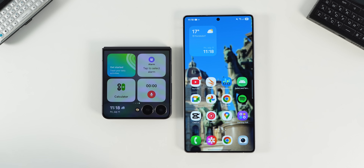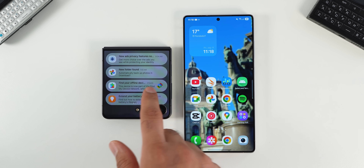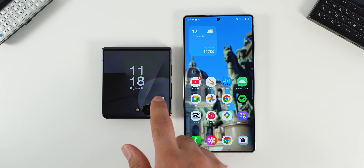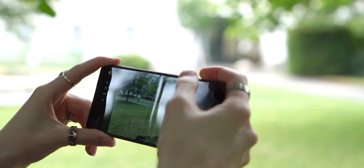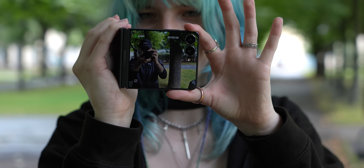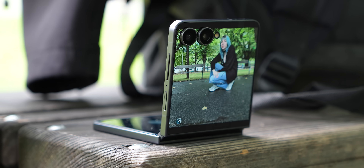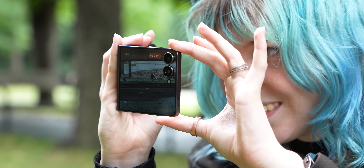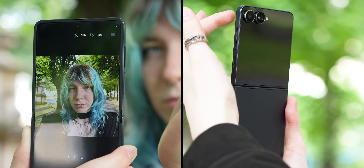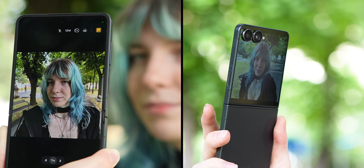The Flip's cover screen is very useful if you want to take a glance at the weather or check your daily brief. With more and more people chatting with Gemini, the cover screen can be even more useful since it does support that too, though you can't run every single app on it. Most Flip users heavily use the cover screen when taking pictures and videos. Also, because of the form factor, you can leave your phone on the table without needing a tripod — that's great if you're a content creator or TikToker. The main advantage of this form factor is that you'll get the best selfies since you can use the cover screen as a viewfinder and use the main camera instead of the selfie camera.